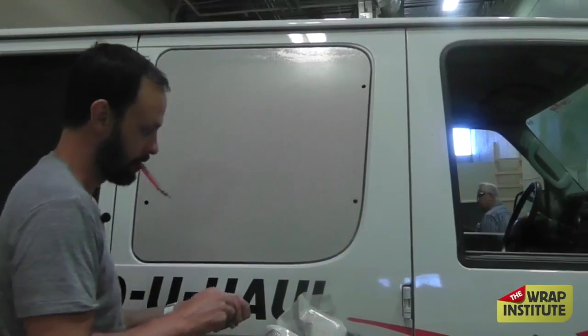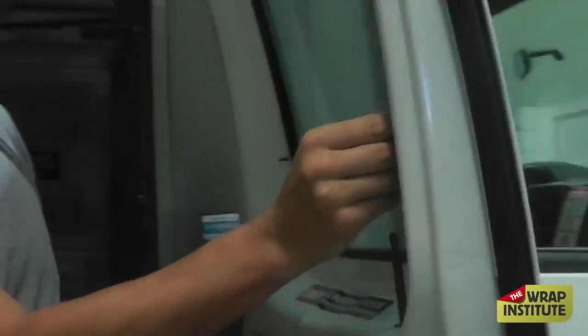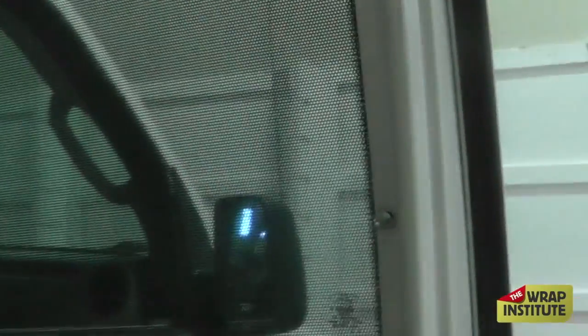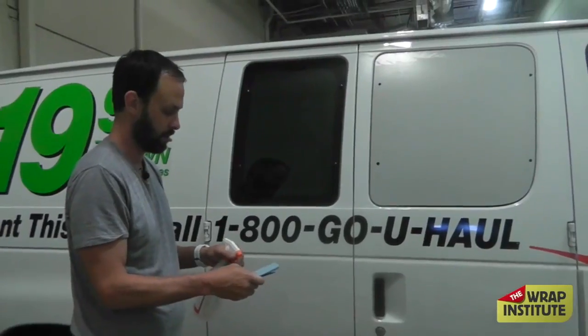It doesn't have to be a perfect cut — just good enough that the fastener can go back on top. The fastener goes over the top, and once you get them all in, simply reattach the bolts. Super easy. Taking the fasteners off makes putting these windows on super easy. But now I want to show you how to wrap these windows if you can't take the fasteners off.